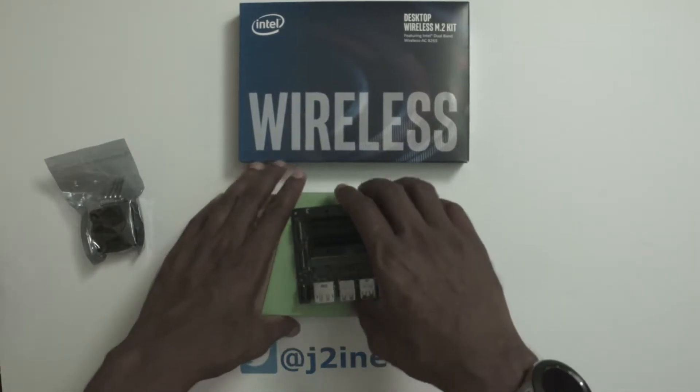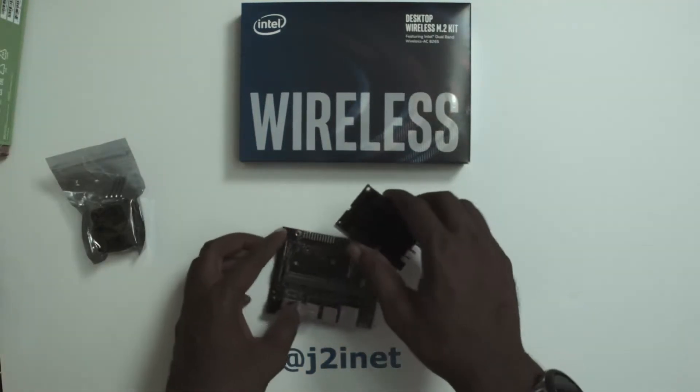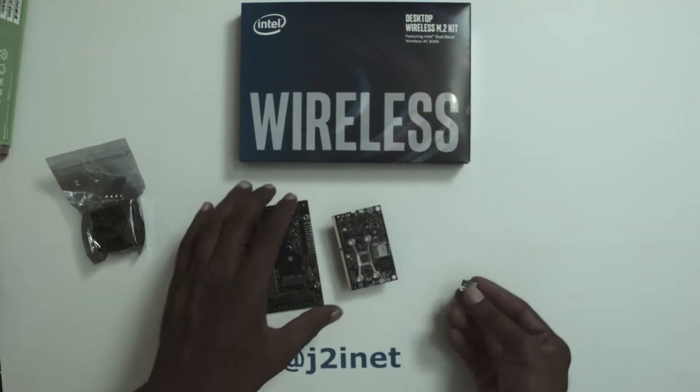Hello everyone. This is going to be a quick video. It's a bit of a remake of a video that I did a year or two ago about getting the Jetson Nano connected to wireless.